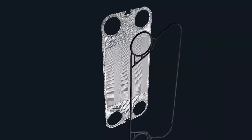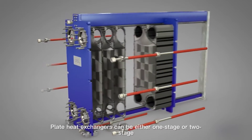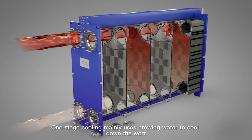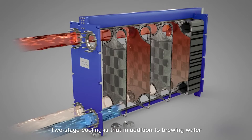Hot wort and cooling medium flow in opposite directions along the grooves on both sides. After heat exchanging, the wort achieves the purpose of cooling. Plate heat exchangers can be either one stage or two stage. One-stage cooling mainly uses brewing water to cool down the wort.